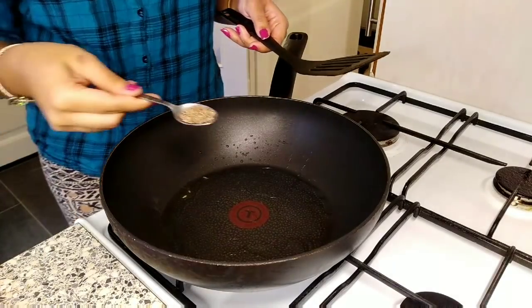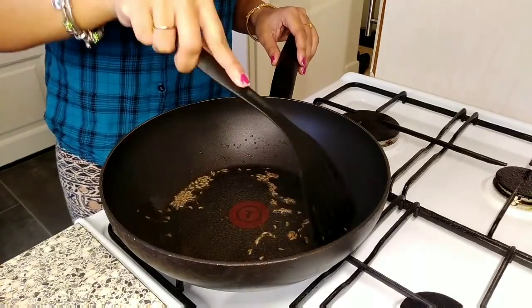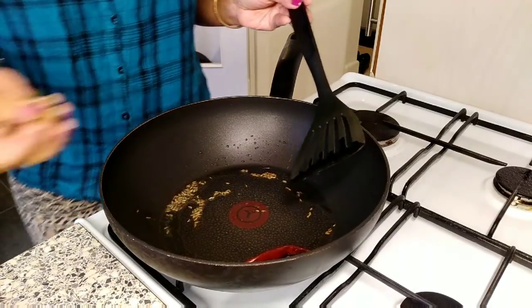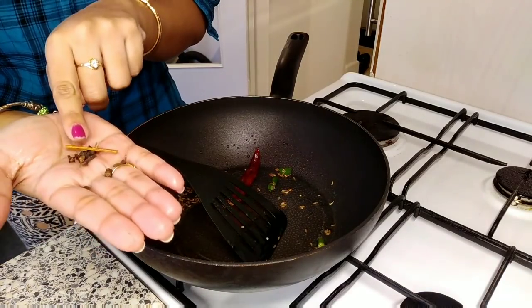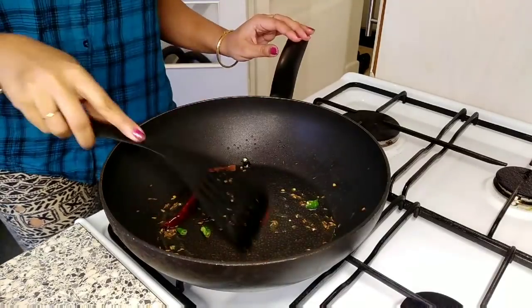In peanut oil I'm adding whole cumin seeds, then one red chili and chopped green chili, and now one cinnamon stick, a few cloves, and a few pieces of black pepper.